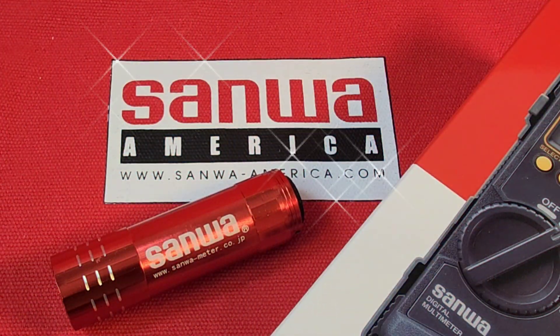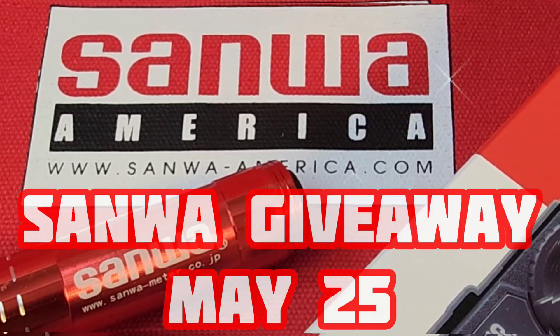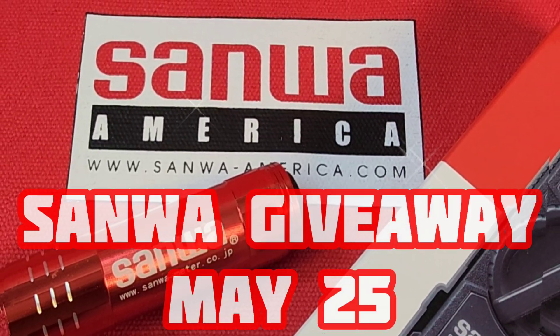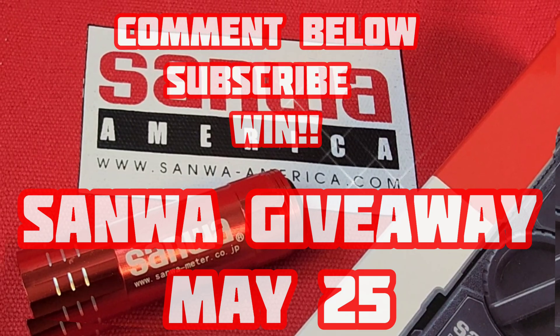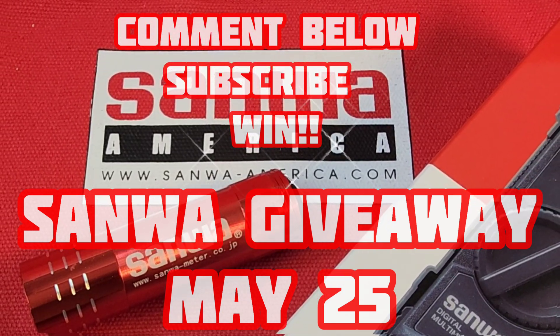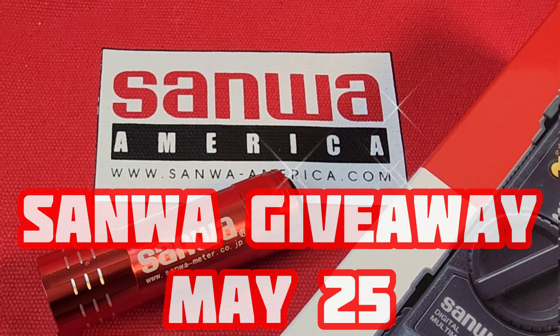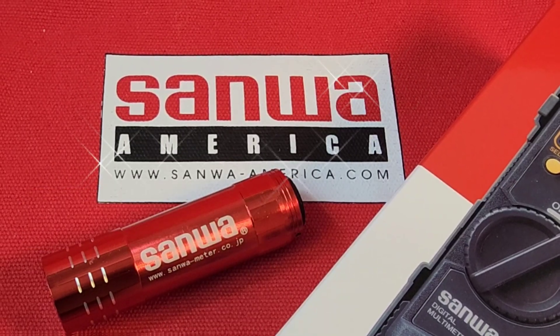How would you like to win a brand new Sanwa multimeter? The draw will be held on May 25th — anybody with a comment below automatically gets entered to win. You also need to be a subscriber. Anybody, anywhere in the world — your chance to win free Sanwa!